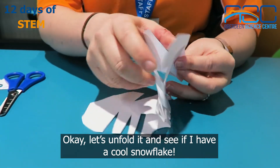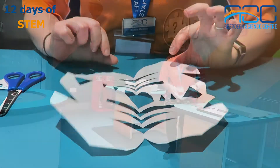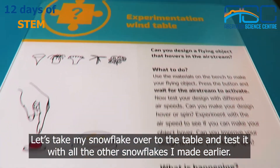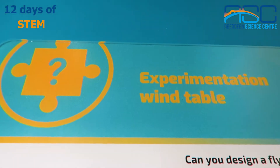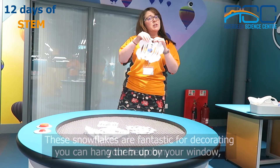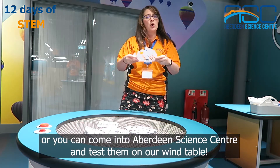Let's unfold it and see if I have a cool snowflake. Let's take my snowflake over to the table and test it with all the other snowflakes I made earlier. These snowflakes are fantastic for decorating your bedroom. You can hang them up by your window or you can come into Aberdeen Science Centre and test them on our wind table.